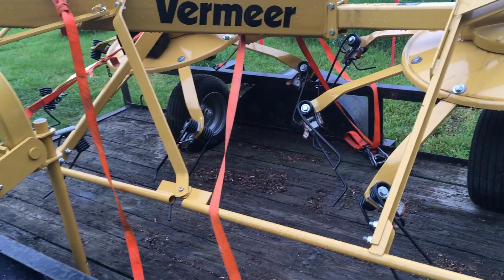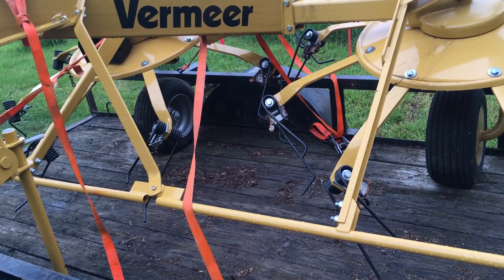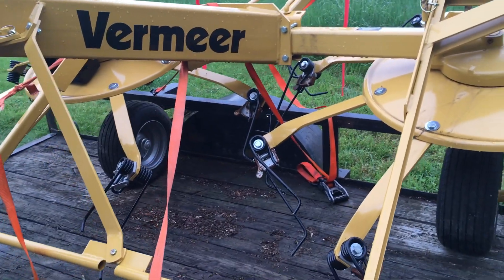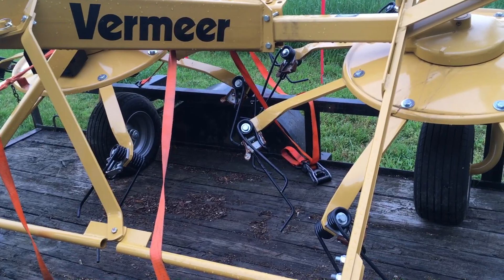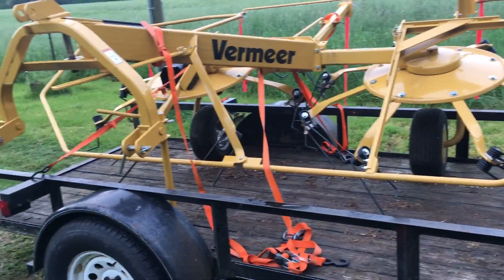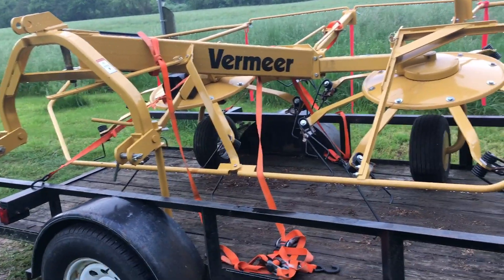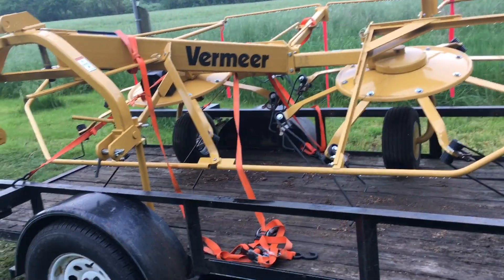This is a rake and tedder combination — that's why the designation TR, tedder-rake. A little more background: this is really a Lely — L-E-L-Y — Lotus 300 Combi, C-O-M-B-I. If you look on the internet and do some searching around, even on YouTube, you'll find a number of videos where people are tedding hay or raking hay with this tedder. There are a lot of reasons why I bought this one, and I'll get into a few of them right now.